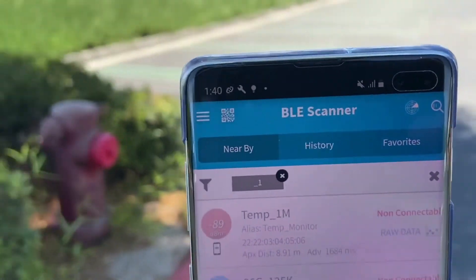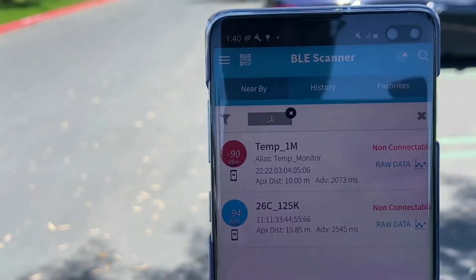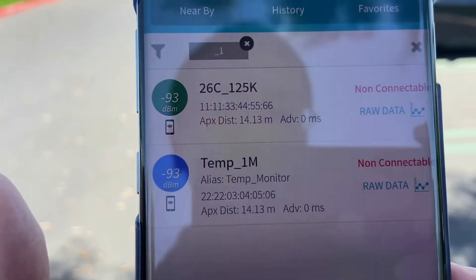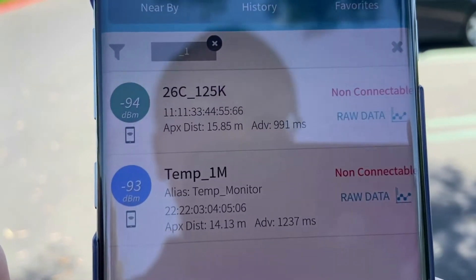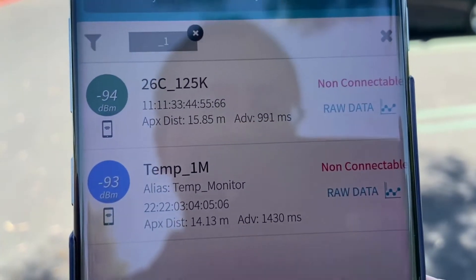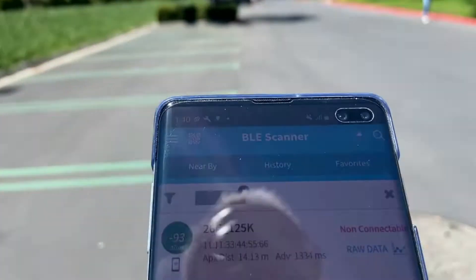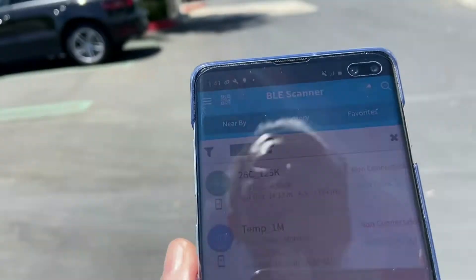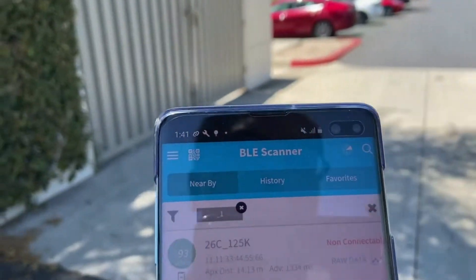Now we are about 250 meters away from the tray. Let me refresh. We're still able to get the broadcasting message sent out from the tag. The RSSI reading is -94 dBm for 125K and -93 dBm for 1M. Let's keep walking.